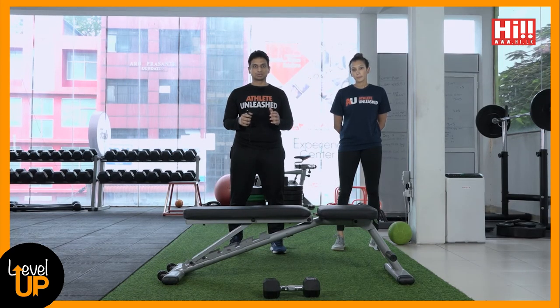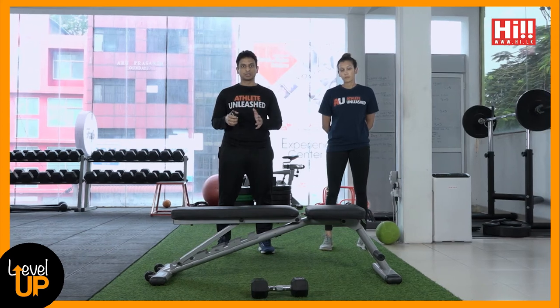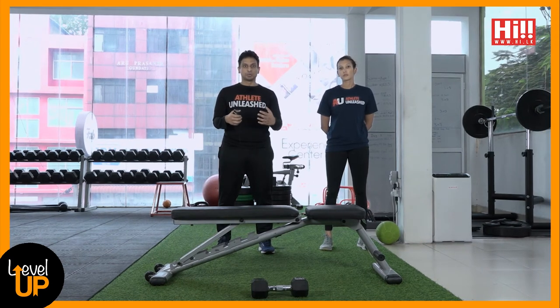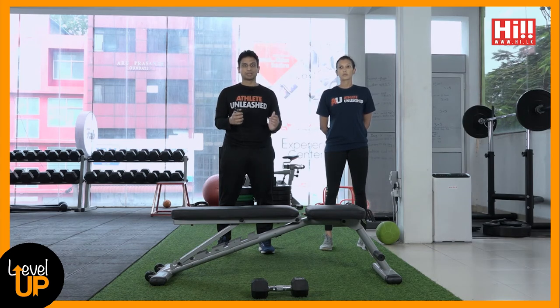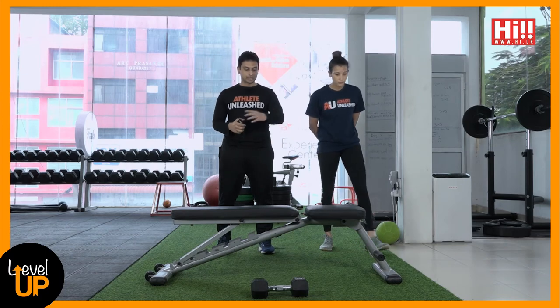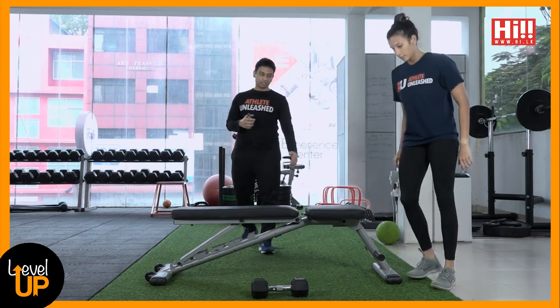The next issue is that some people don't have the core stability to perform a three-point one arm row. In that case we regress the exercise to knee on the bench. We also use this variation a lot with people who have lower back issues, because wobbling in the lumbar spine during the three-point version can cause irritation.